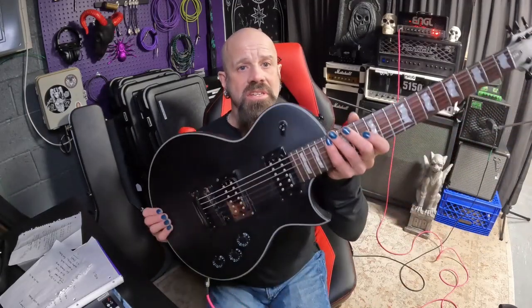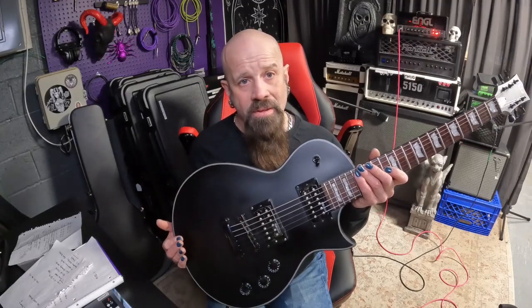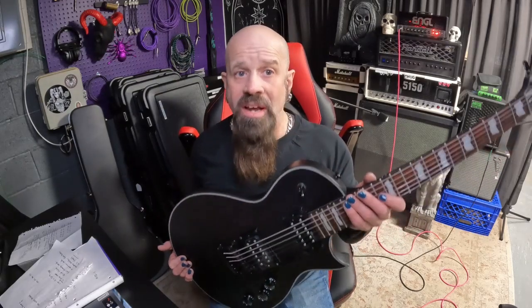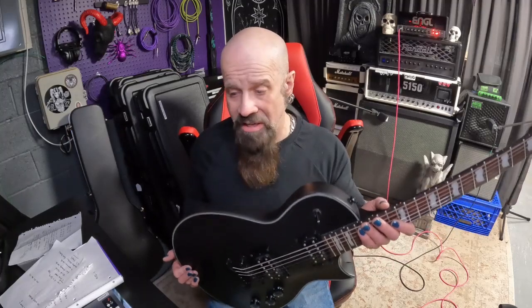So that's it — this is the EC256 by LTD. Like I said, $499, it's a good value, no complaints. It's a lot different than I expected, so there's a sort of buyer beware there. I don't think this is the kind of guitar you just want to mail order. You might want to play it first to see if the sound and the feel really does suit you and your unique style and needs.